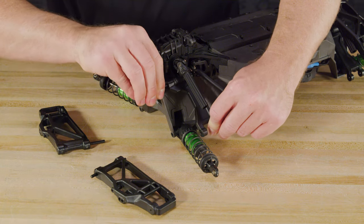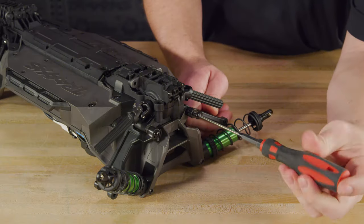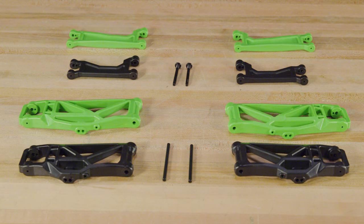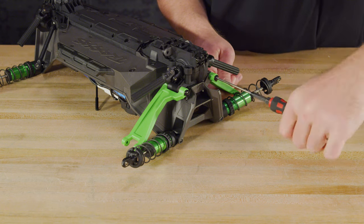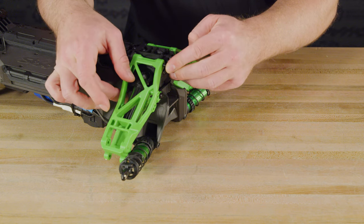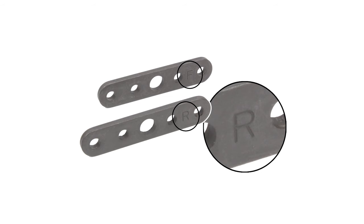Next, remove the screw pins and upper arms. The screw pins and suspension pins will be reused for the Wide Max arms. Reverse the disassembly steps to install the Wide Max arms. The lower arms are labeled to help with proper installation. The upper arms are all identical — just flip them over for the proper orientation. The tie bars are labeled for the front and rear.